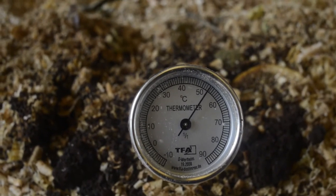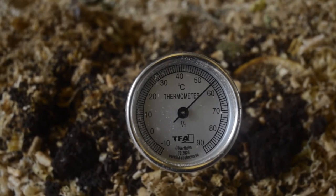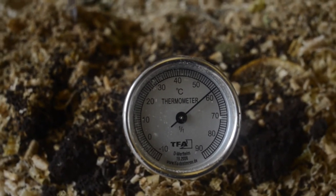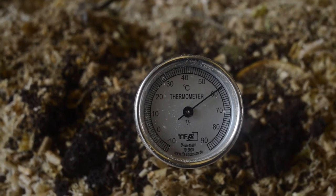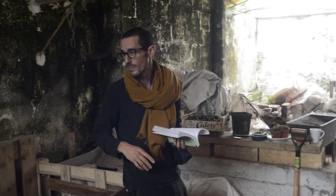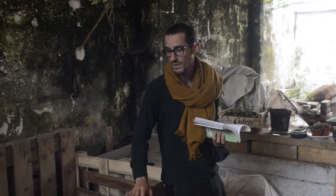You can check the temperature — it's always around 60 to 70 degrees. Right now it's very active because we put materials in every week. This other one is colder, about 30 to 40 degrees. It's also very comfortable because these beds are connected to the ground, so we don't have to deal with the liquids at the bottom of the compost.